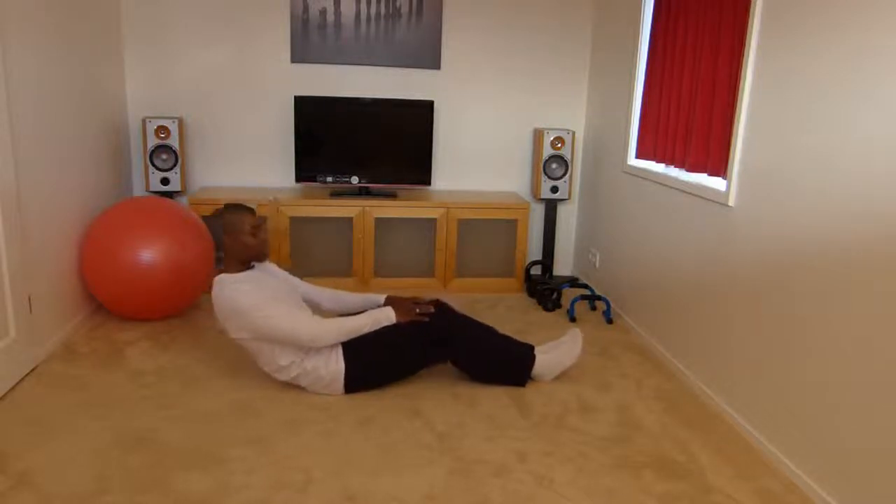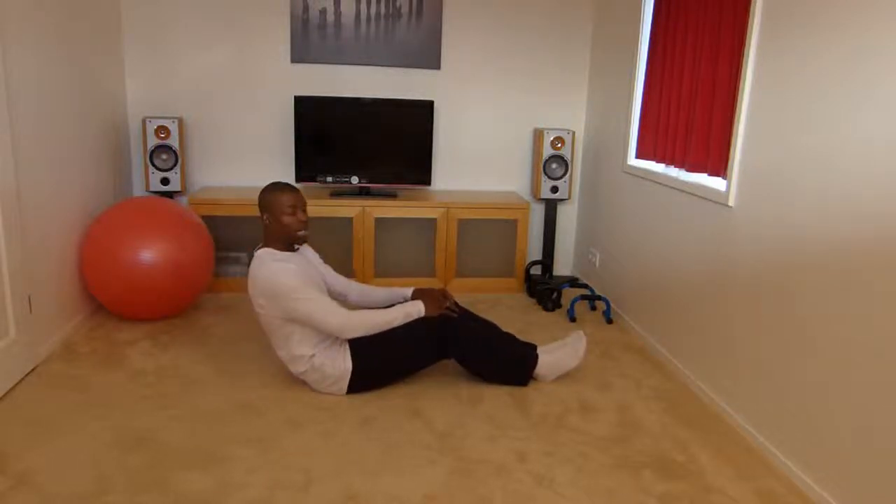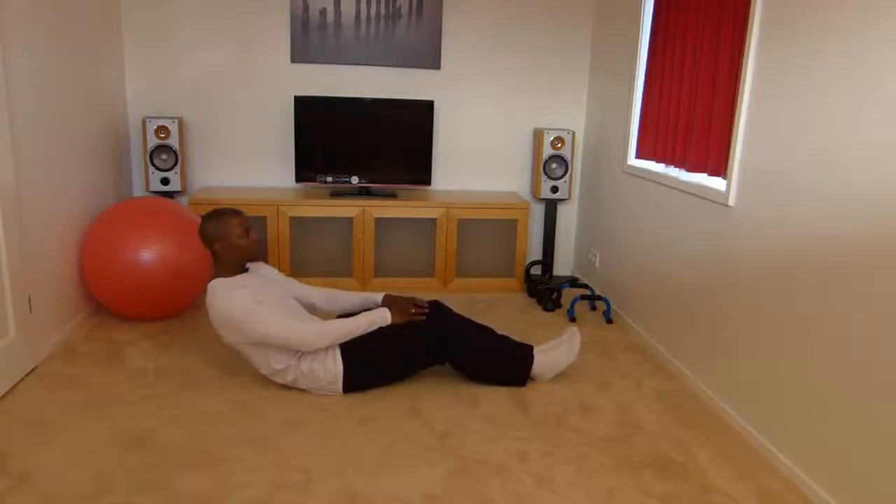Breathe as comfortably as you can. I would suggest breathing out as you come up.